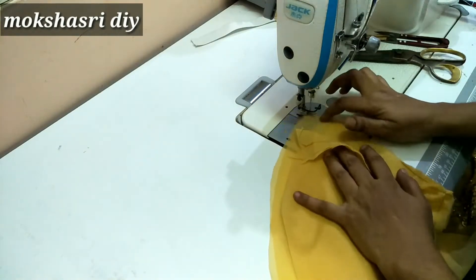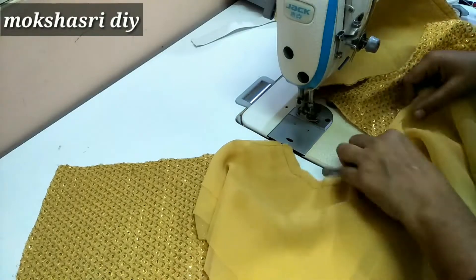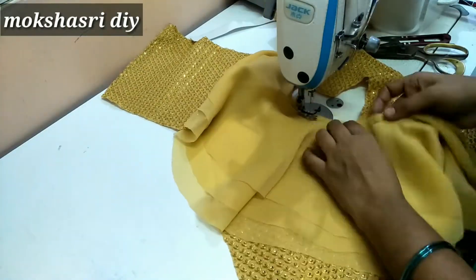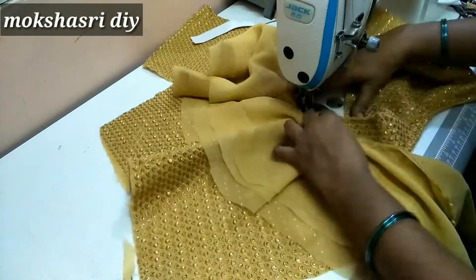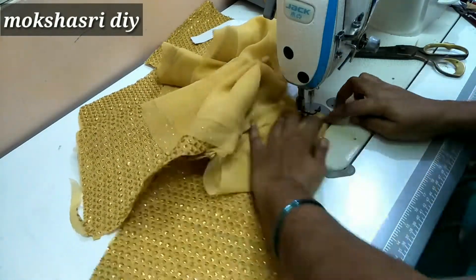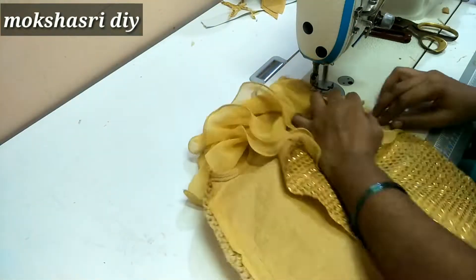Now we are going to cut the center and join this layer. If you want to join the neck piece, we are going to reverse the lining and set the lining.